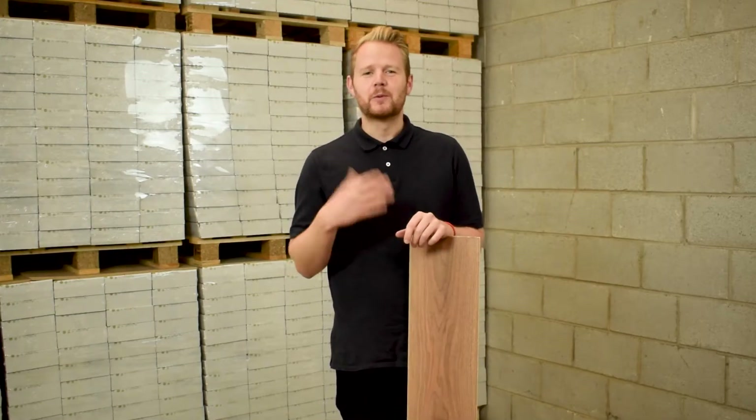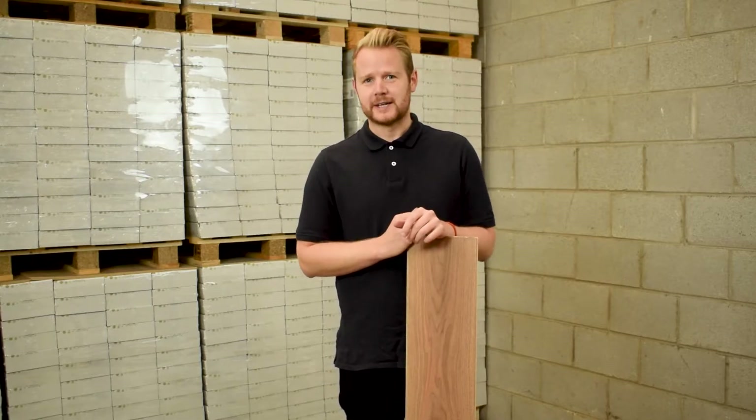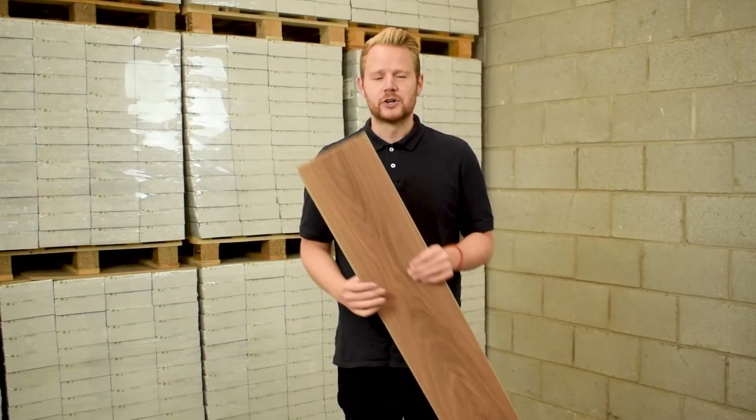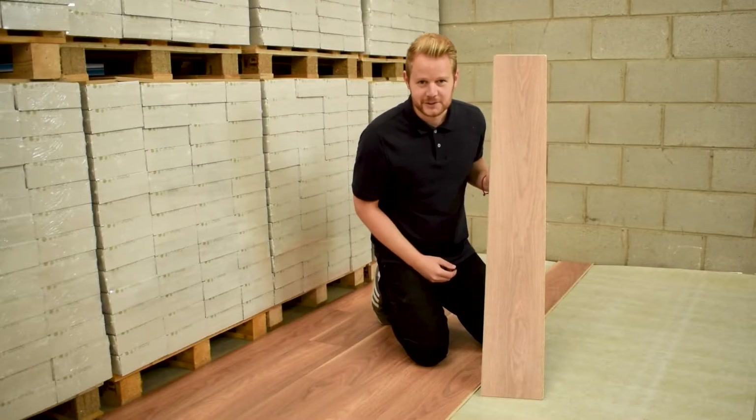At Discount Flooring Depot we want to provide you with as much information as we can to assist you throughout your project. Today we're going to talk about the ClickIt fitting system. One of the key features of ClickIt is you can fit the boards using the short edge or the long edge of the board. Before we get started we want to explain that this video is purely an explanation of how the fitting system works. We would always advise that you use a professional fitter whenever laying flooring. Okay, let's get started.